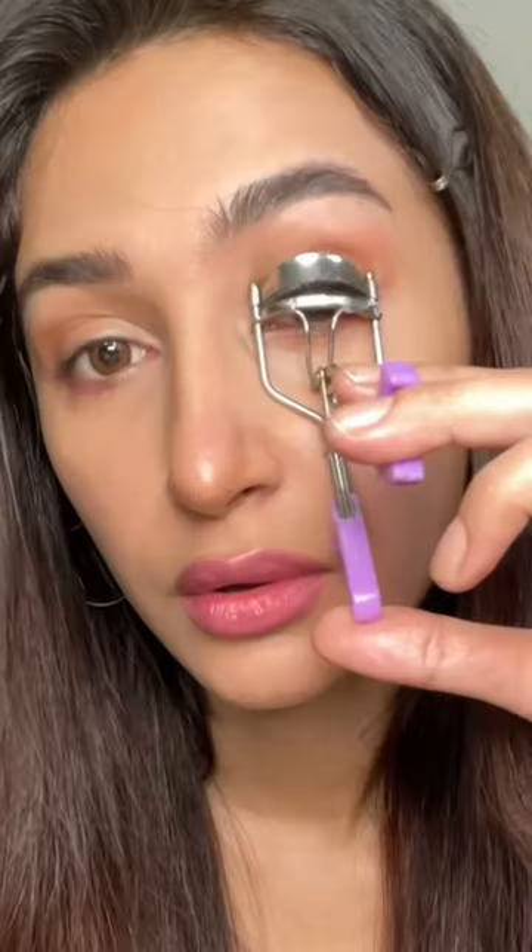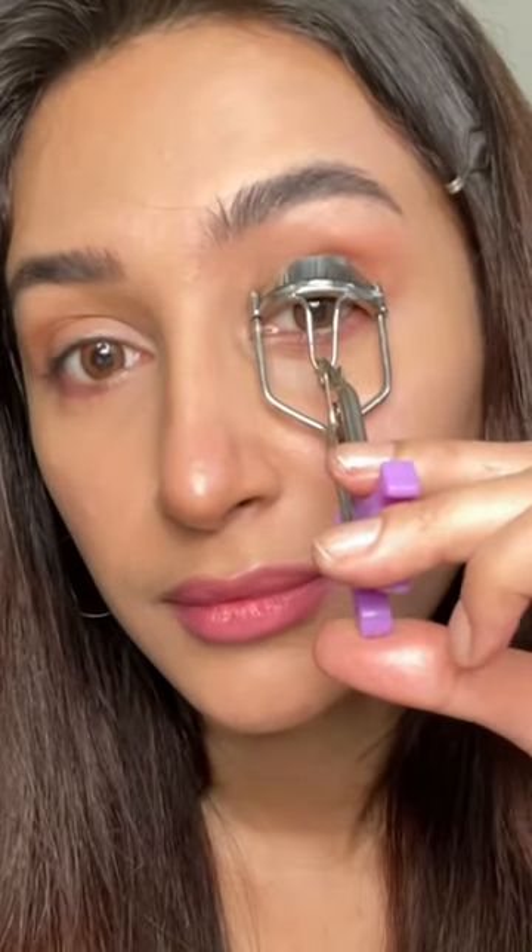You're supposed to take some Vaseline on your fingertip, apply the Vaseline to your lash curler, curl them as you usually would. Then brush up your lashes with a spoolie brush, and with some more Vaseline I decided to press up on my lashes.